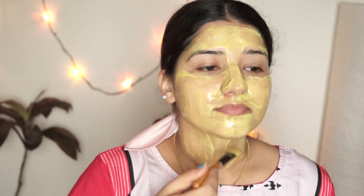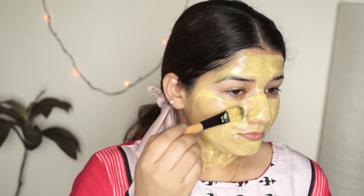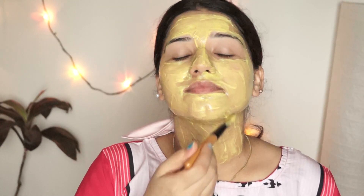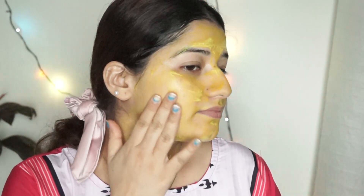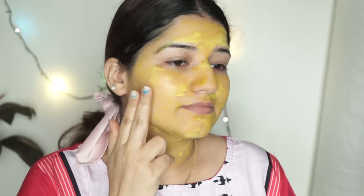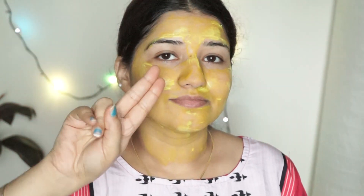I will apply it lightly. Whether you are a newlywed, married, or a youngster, you can use it naturally. Now you can see it has dried on my face. We will wash it off. After washing, our face is clean — a simple and easy routine.